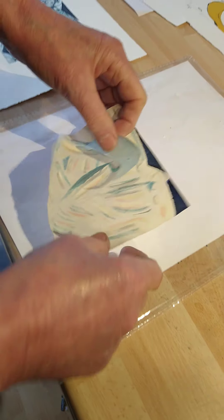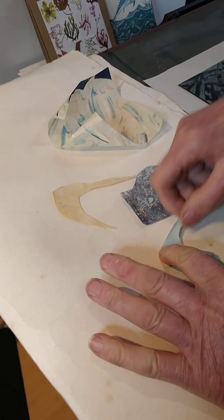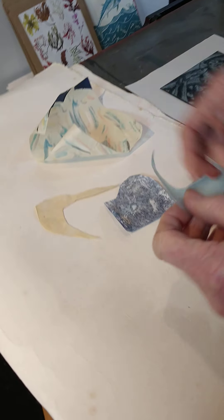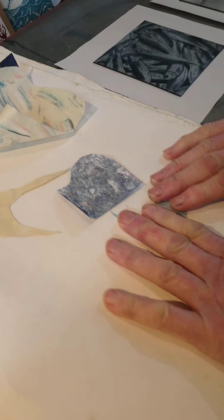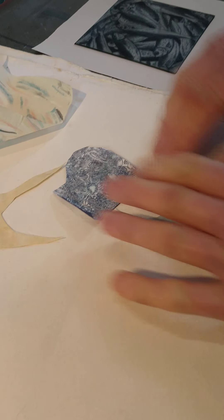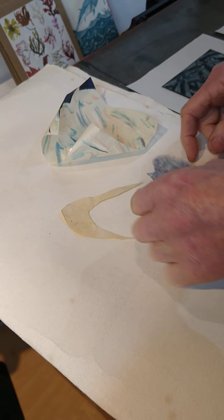We'll go over to the press. On here we've got some bits of paper that have been cut out. You can see they curl up, but what I've got here is a damp blotter — if I push these bits of paper down onto it, they've flattened out nicely because they're just very slightly damp. It's a little trick I found that worked.